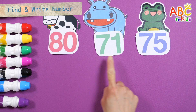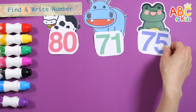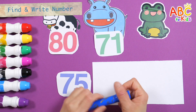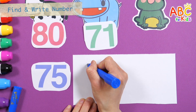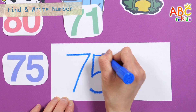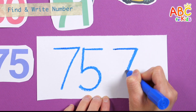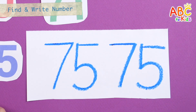Shall we write down the number we found? Seventy-five. Seventy-five.